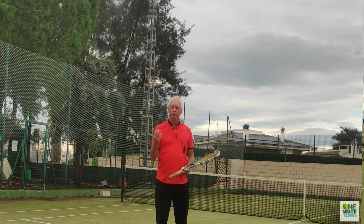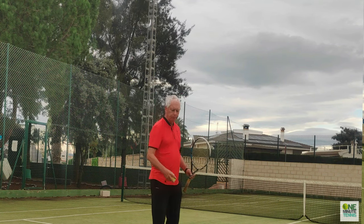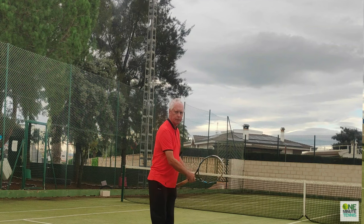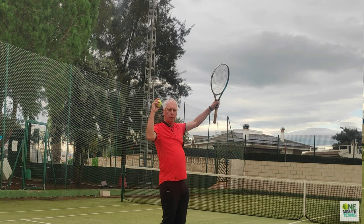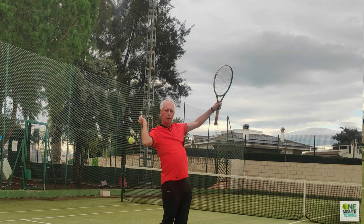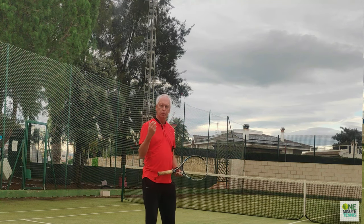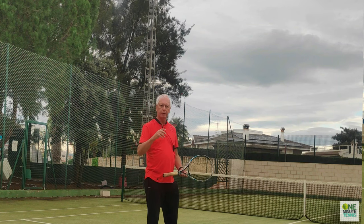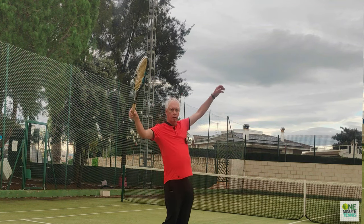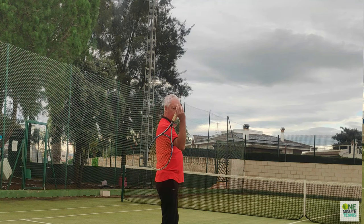One feels weak and has to just happen, and one feels strong. So what I suggest you do is this: take a ball, go into the service stance, go up to the trophy pose, and then throw the ball behind you and get the feeling of external shoulder rotation. So I throw the ball down there, and now I make the same movement but not with the ball — with the racket — with the hand going backwards, tossing the imaginary ball but in this case dropping the racket.